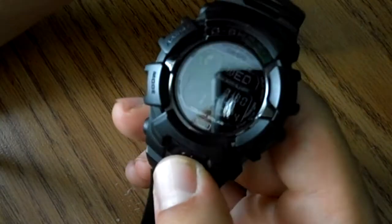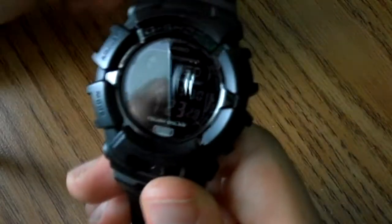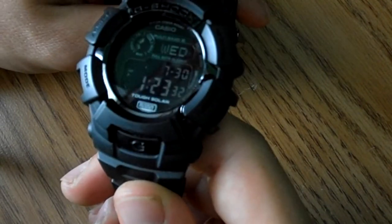One thing I don't like is the backlight is not very bright. In fact, you can't see it very well — you can see it okay at night, but it doesn't last very long and it's not super bright. But it is a solar watch, so that's what you can usually expect with that.